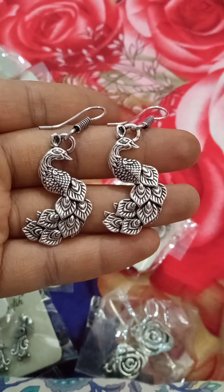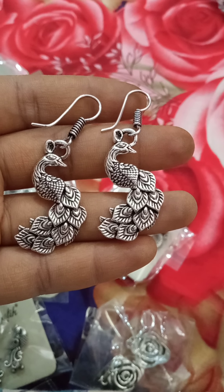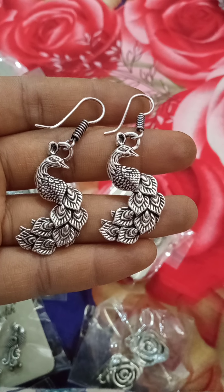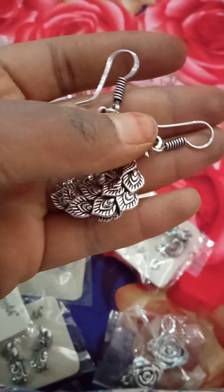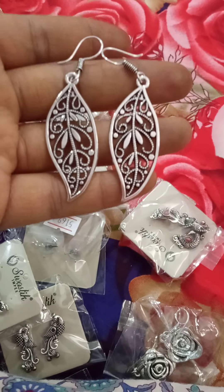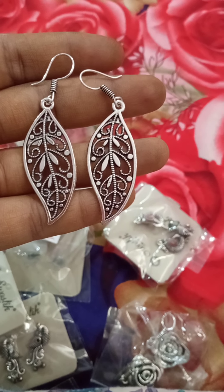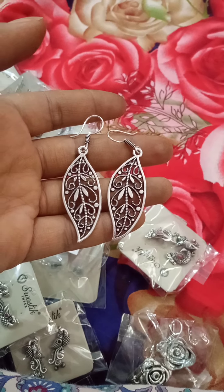Next are hanging earrings. They have a bunch of pieces — 4 pieces in the box, 2 boxes available. This is 50 rupees. Next are leaf-shaped earrings, same 50 rupees. Only one piece available. You can book the first one.